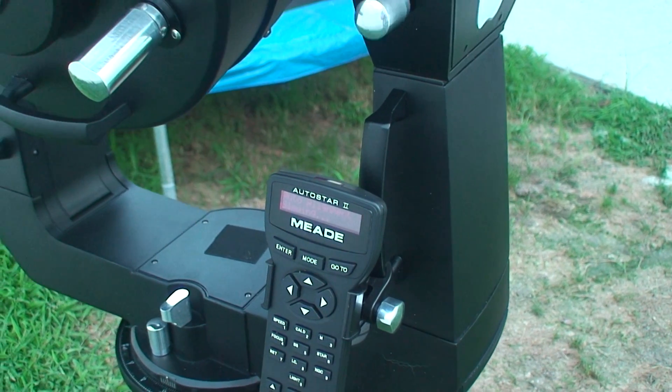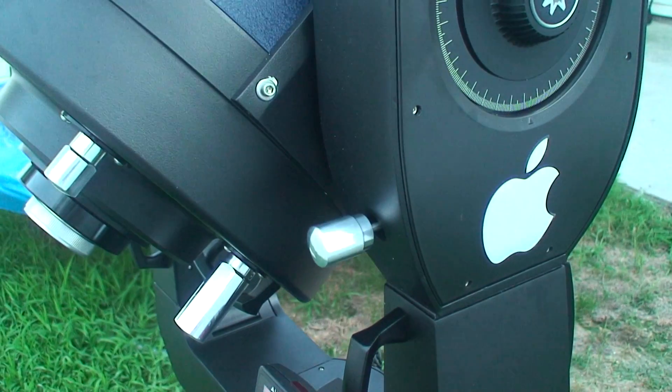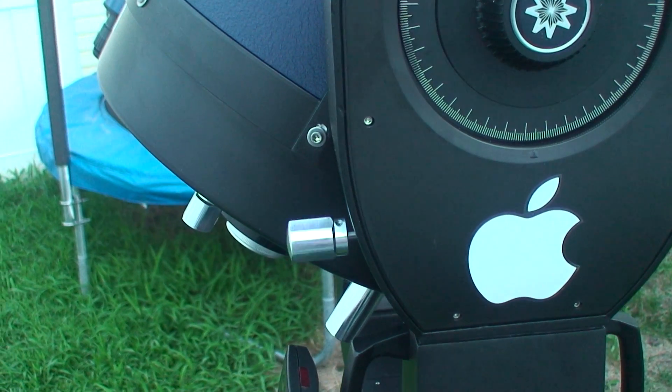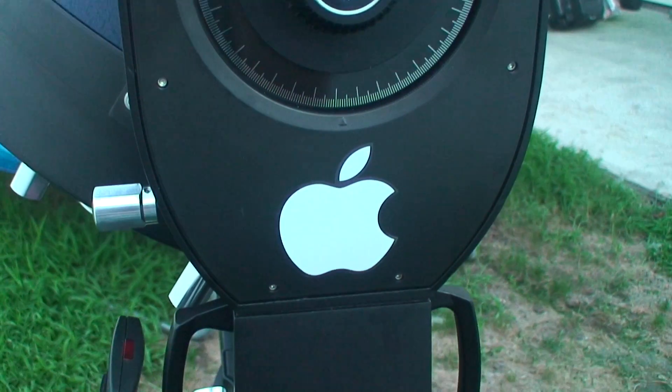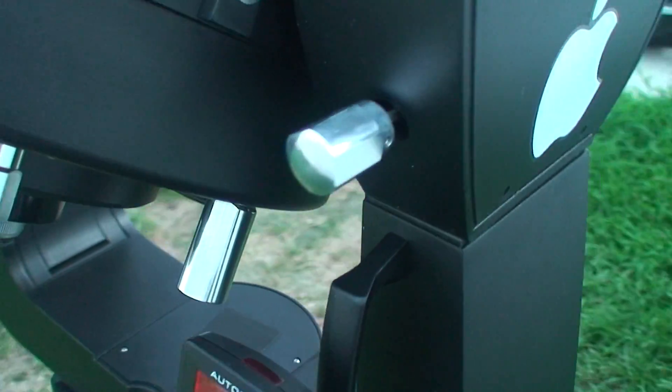Right now it's found the star and it's actually slewing to the position of the star right now. This mount on this scope is very accurate.